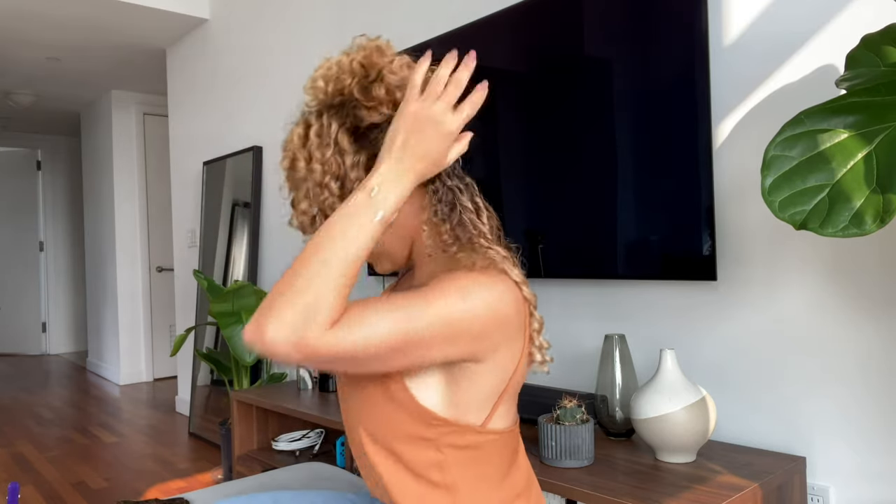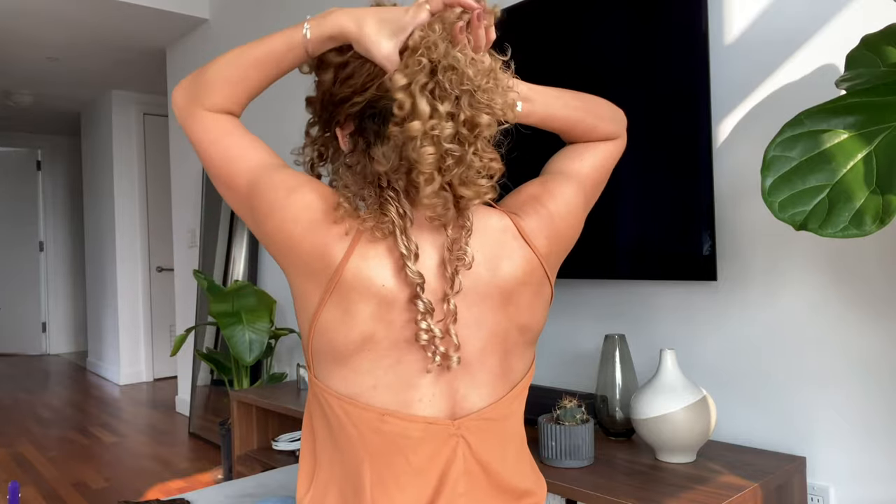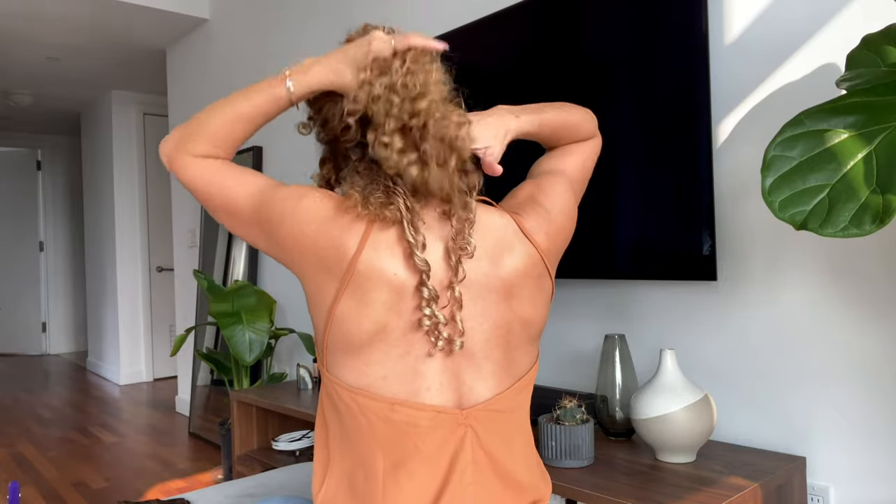This is a honey blonde set that I custom colored. I darkened the roots and I added some lowlights to blend with my natural color.